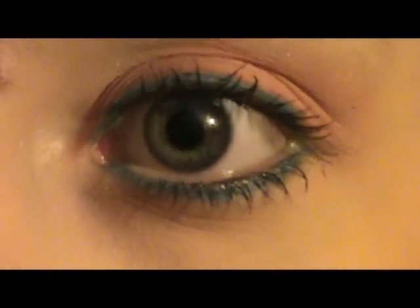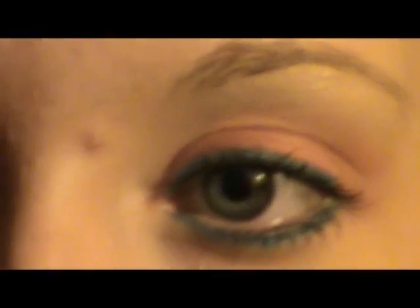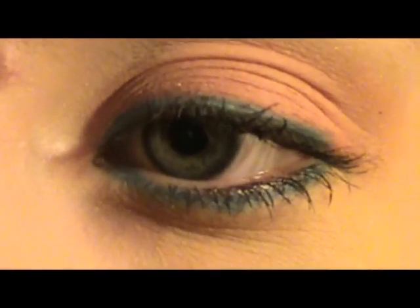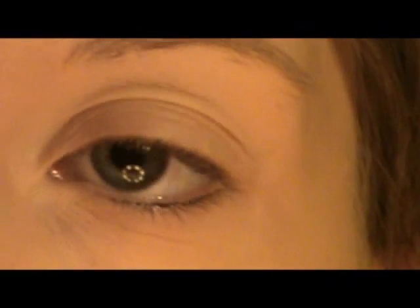Hey everybody! So today I did this coral, summery look with a pop of blue. This is what I came up with — it's really, really pretty and perfect for summer. I just did a corally lip and corally blush. So if you guys would like to see how I did this look, then please just continue on.